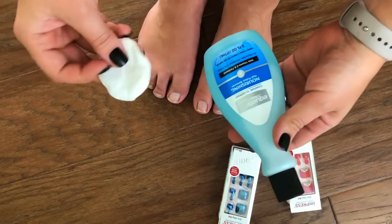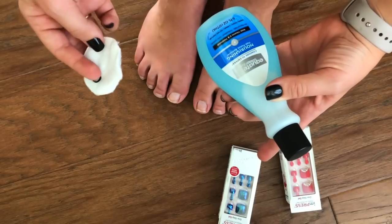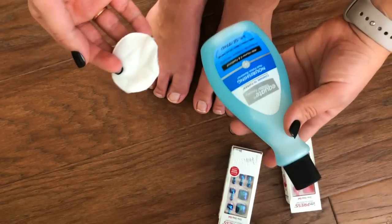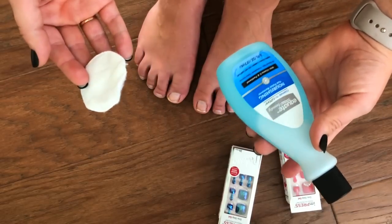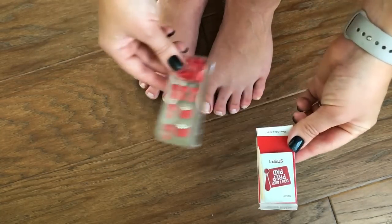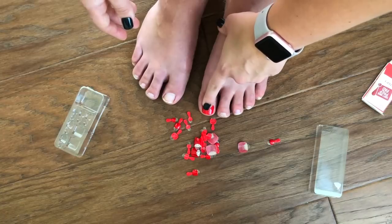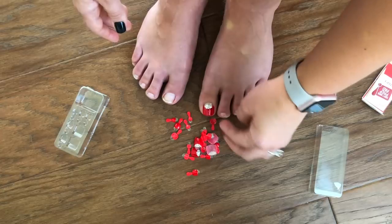First things first, I always prep with nail polish remover. Chances are good these come with an alcohol swab, but I find that remover is so much more effective at removing any natural oils — basically anything that might hinder the adhesive from working as well as it could. Remover does it so much better than whatever these kits tend to come with. So now I have these unwrapped — next up is to lay out which size matches your toe.